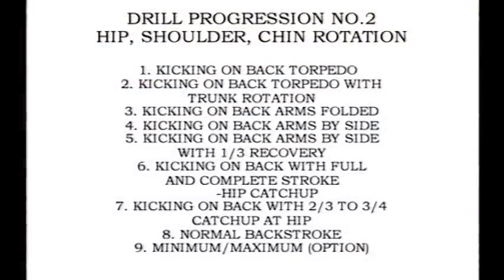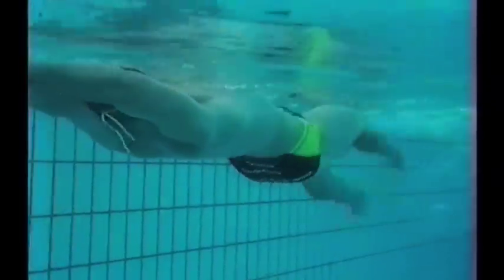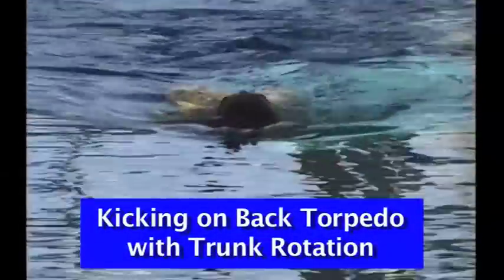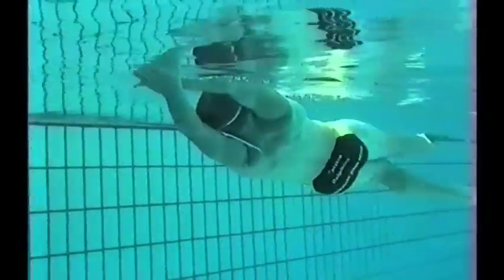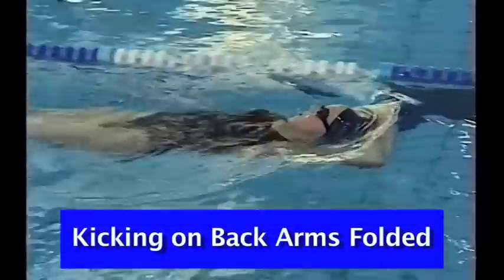Drill progression number two continues to focus on trunk rotation. This is called hip shoulder chin rotation. Once again, this progression is going to start with simple kicking on your back, introducing the athlete to being able to control their body position in the water, and maximizing their reduction of resistance by trunk rotation and rotating on the side without the use of the arms or the application of limb force to facilitate that trunk rotation. This is done by the athlete having great control in the water using their legs, their lower abdominals, and their lower back.